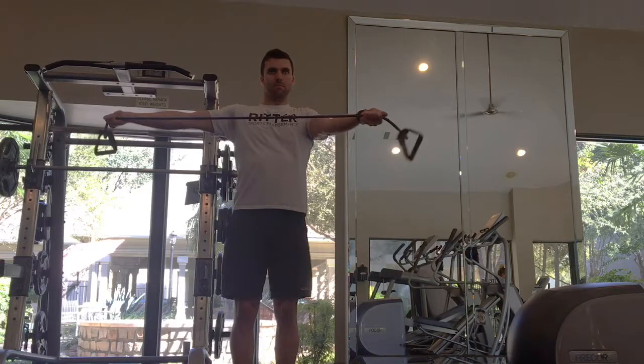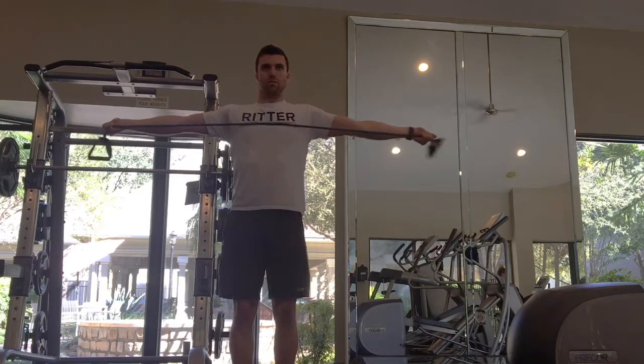This is going to be a challenge. If you need a little bit of help at first, put your arm against the wall so you can feel if that arm is moving.